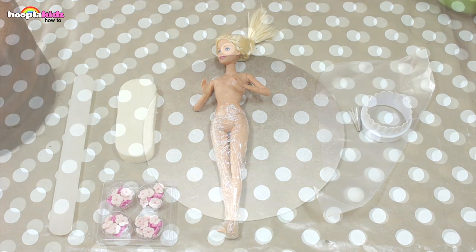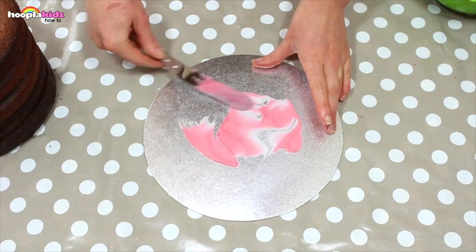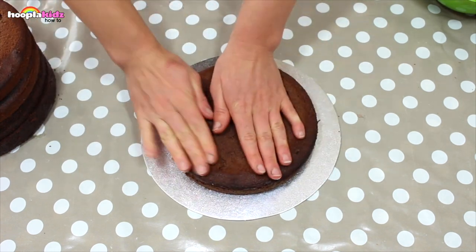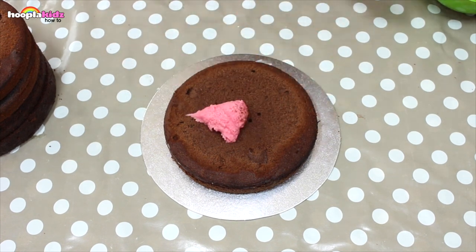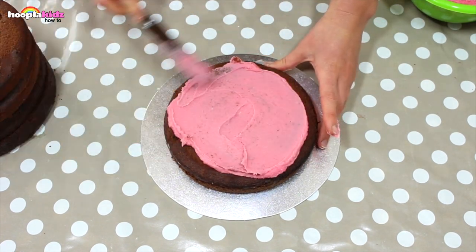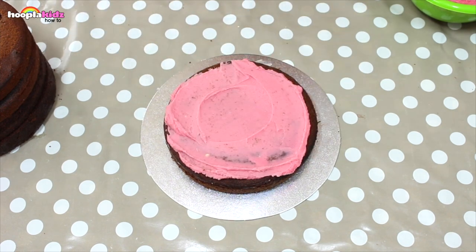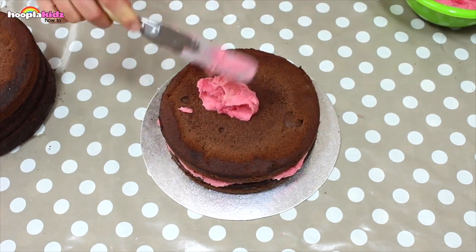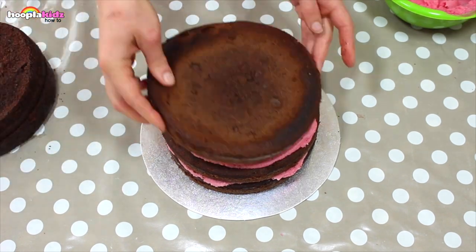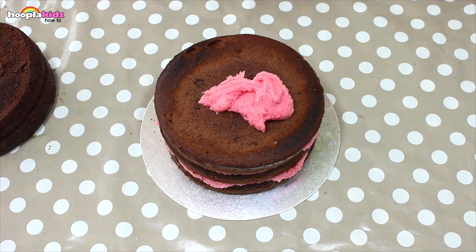So let's get started. The first thing we want to do is put some buttercream icing on a base, then stick our first piece of sponge down. Add some more buttercream icing to create the middle, then another bit of sponge. Add some more buttercream icing, another layer of sponge, and repeat.